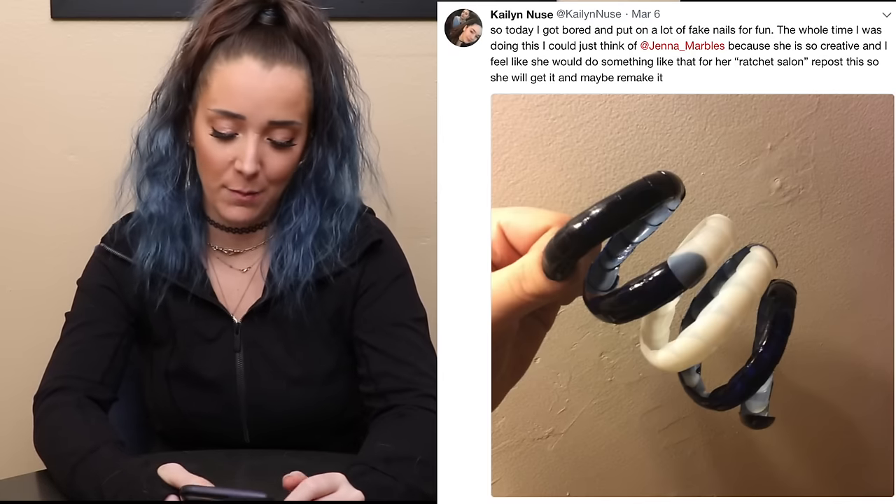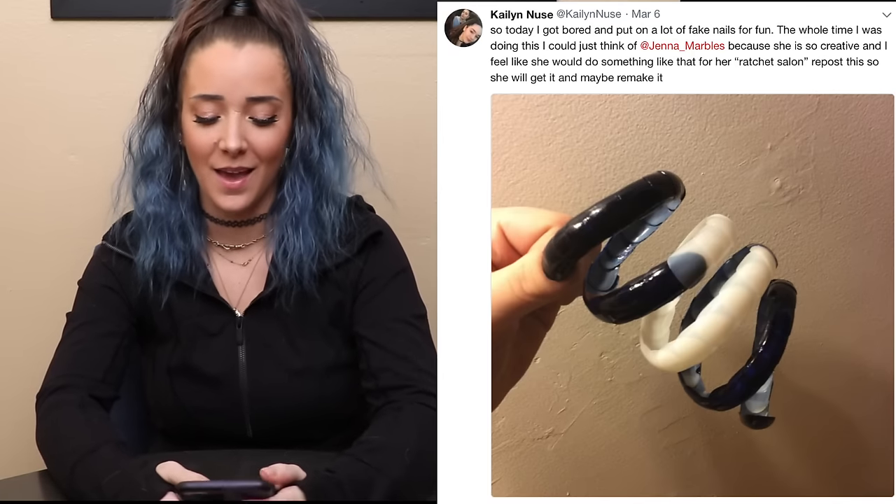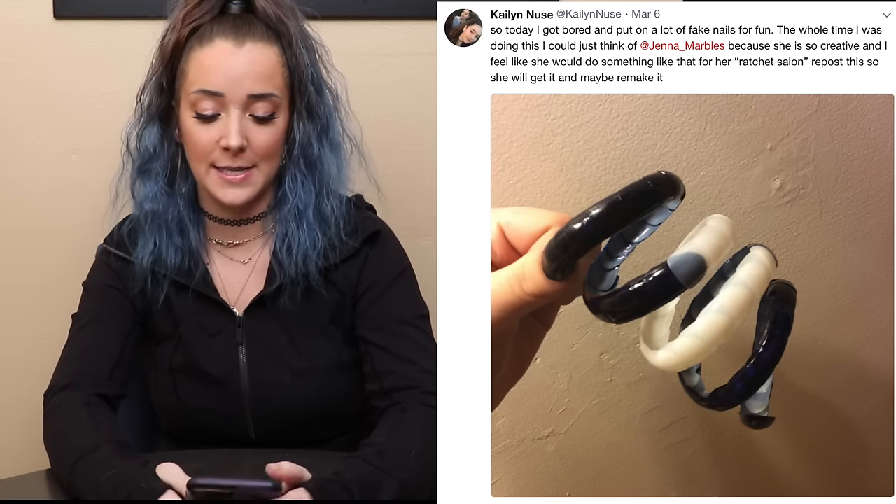Sure, maybe you're asking why? But maybe we shall be asking ourselves, why not? Someone by the name of Kaylin Noose tweeted at me this beautiful picture of her gluing just a bunch of fake nails to one finger, and it said she thought of me while she did it. I felt so inspired by this picture. There is nothing else for me to do once I have been filled with this inspiration. I need to know what the longest actual fingernail measurement is and we need to beat that. 30 foot.